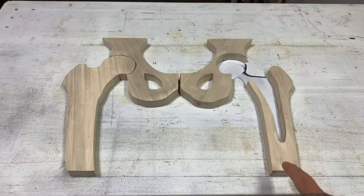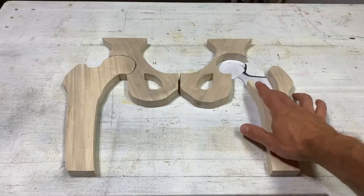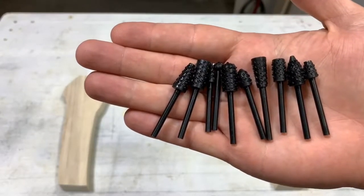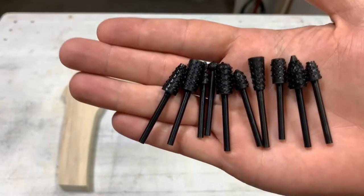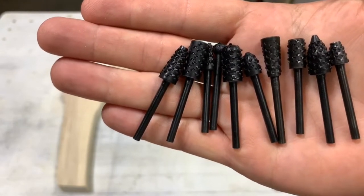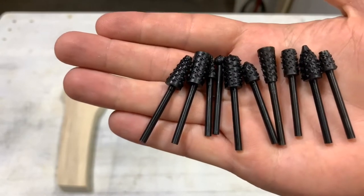I've got these bones cut out. I've got some aluminum coming that I'm going to make the implant out of, and I've got some really aggressive bits that I'm going to use to get the shape on these bones that I want. They weren't terribly expensive on Amazon — I'll put a link below if you want to check them out. I'm not sure how long they're going to last, but we're going to give it a try.